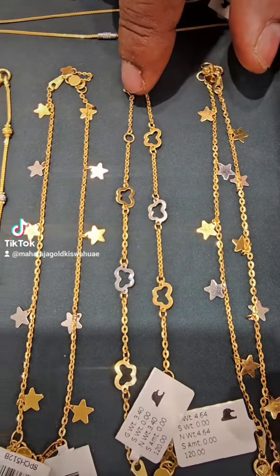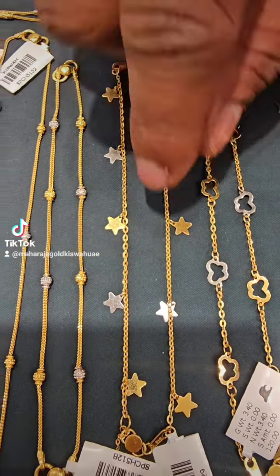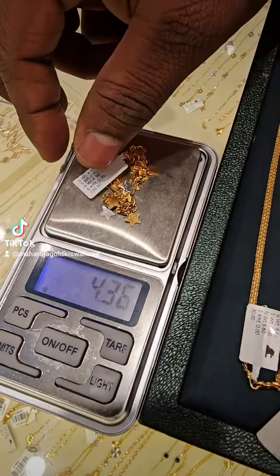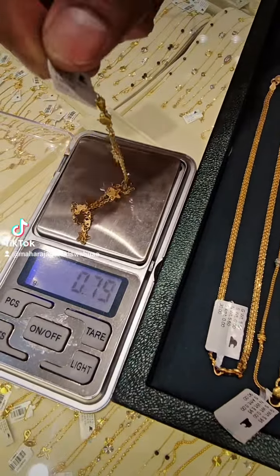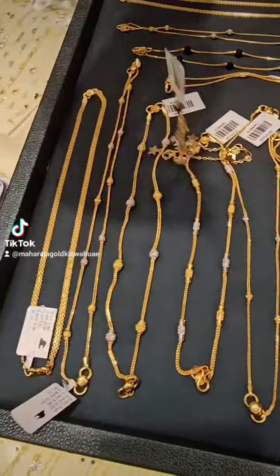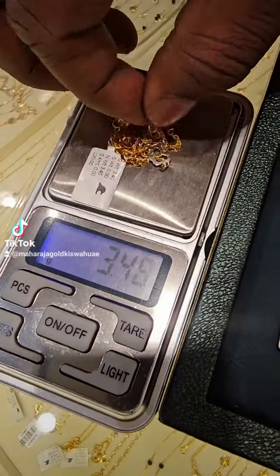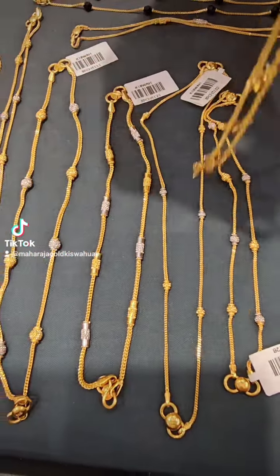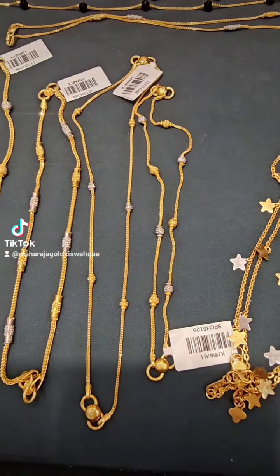You have to use this. This is a collection. This is a 4 grams — sorry, 3.5. You can use this.